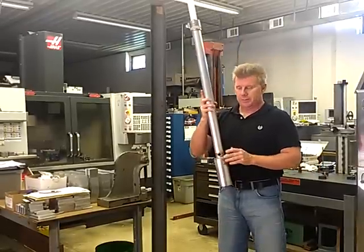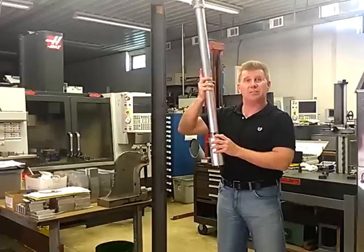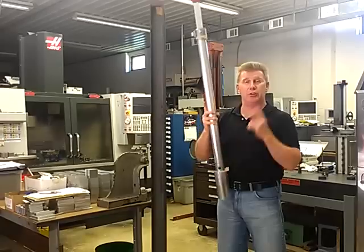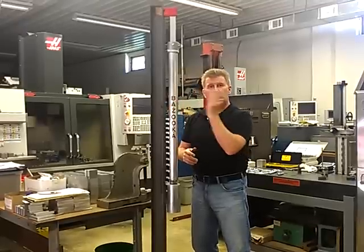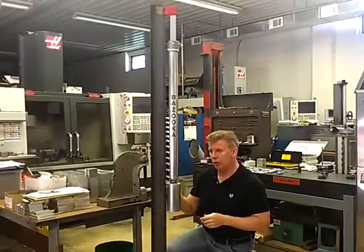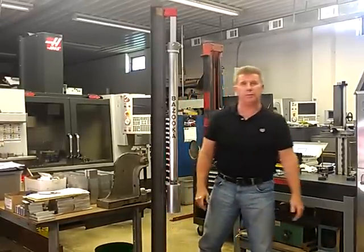Another feature of the bazooka is this rear pass-through. What this rear pass-through does is allow you to take your reading from the rear of the bazooka as well. Where it comes in handy is if you're using two bazookas — you can take your reading from north-south and east-west at the same time. Take your one reading here, look through your pass-through, and you can get your other reading for left.